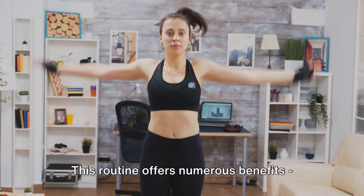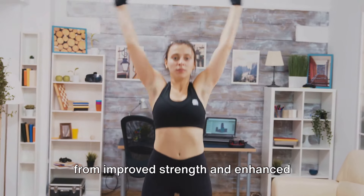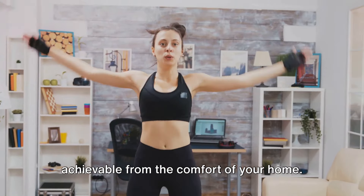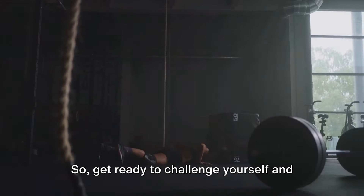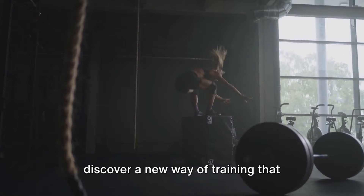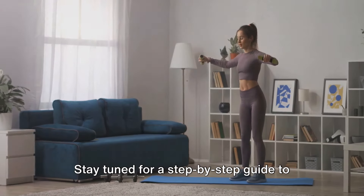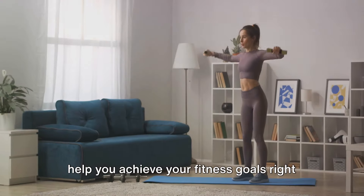This routine offers numerous benefits, from improved strength and enhanced endurance to better overall fitness, all achievable from the comfort of your home. Get ready to challenge yourself and discover a new way of training that doesn't need any extra equipment. Stay tuned for a step-by-step guide to help you achieve your fitness goals right at home.